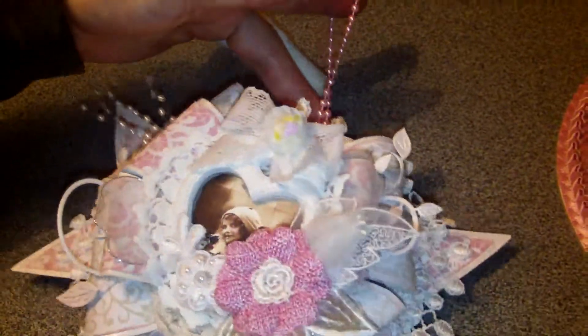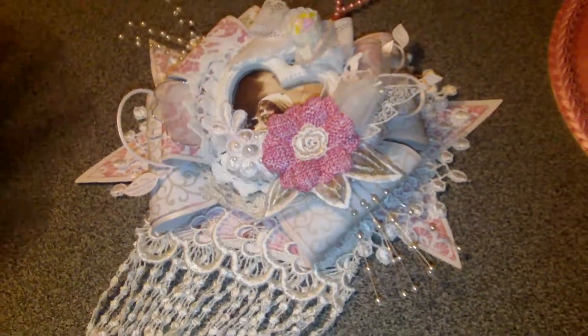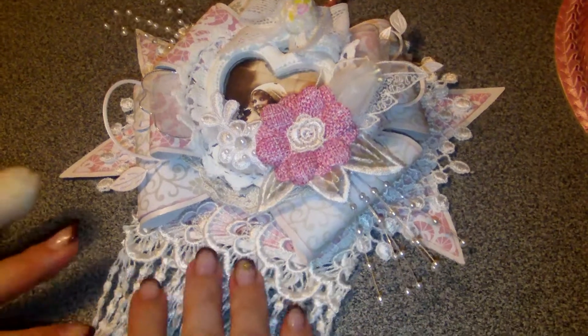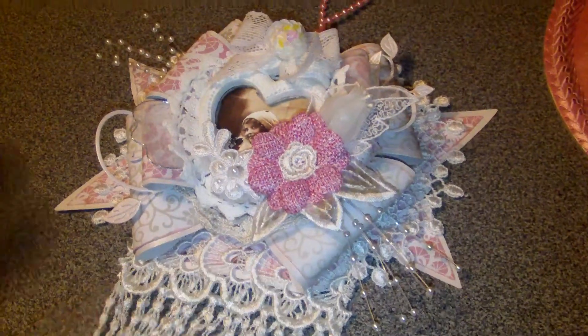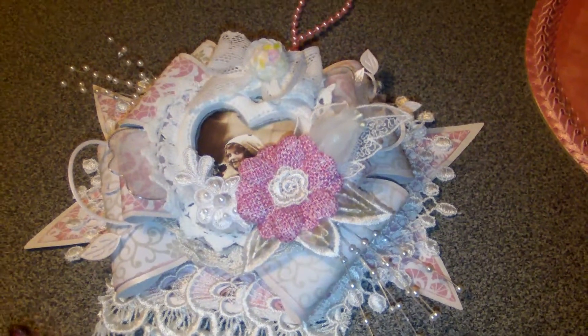A quick little project — a shabby chic bow card, smaller size at 80%, but still a beautiful size. Let me know what you think, and thank you all for watching and commenting. Bye!